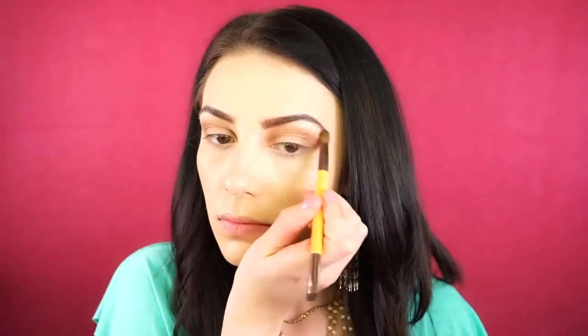Next, I'm going to take the highlight shade and I'm just going to apply this to the brow bone as well as the inner corner.